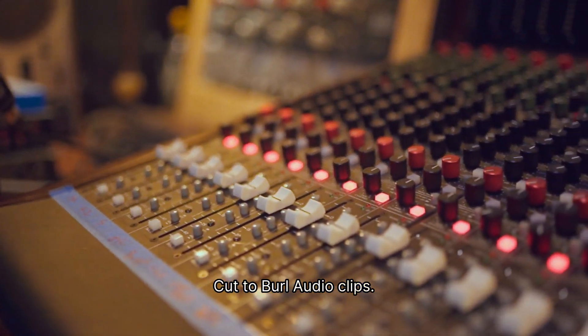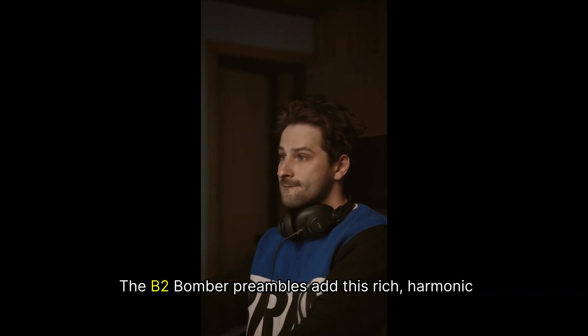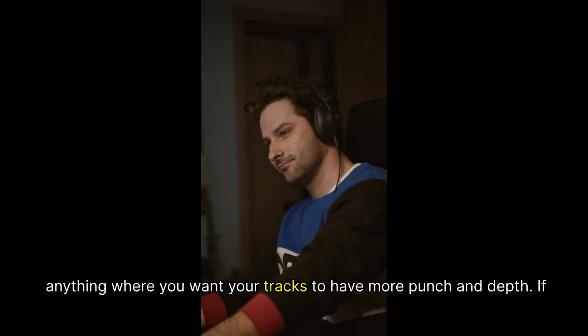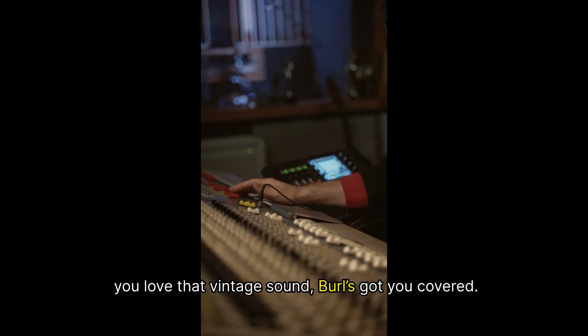On the other hand, Burl Audio leans into analog warmth. The B2 Bomber preambles add this rich harmonic distortion that's perfect for rock, indie, or anything where you want your tracks to have more punch and depth. If you love that vintage sound, Burl's got you covered.